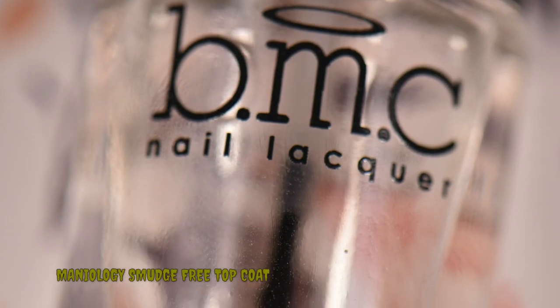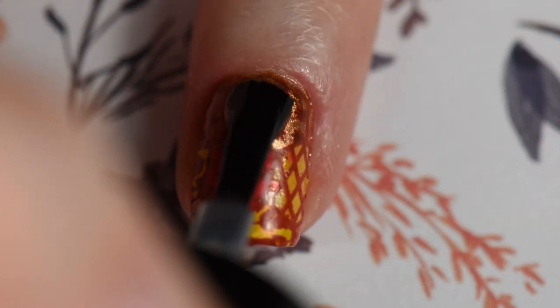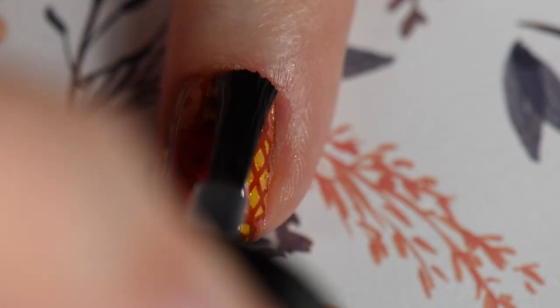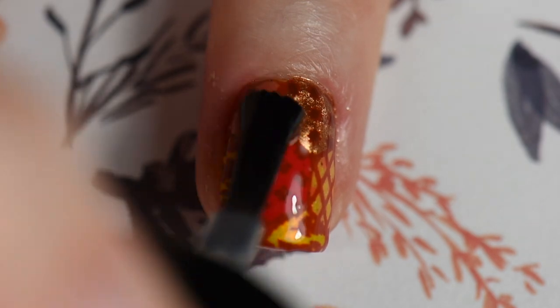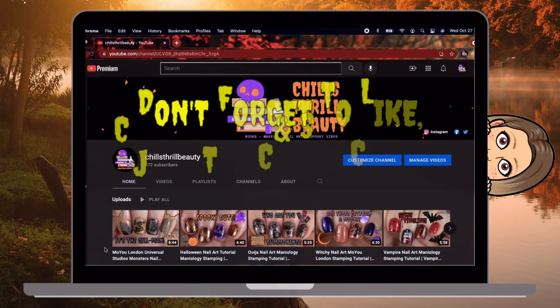After that's applied, I go in with my smudge-free top coat after cleanup. Just make sure when you're applying this that you don't put too much product on, but you also don't want too little either — otherwise it can try to smear, like what you see here.